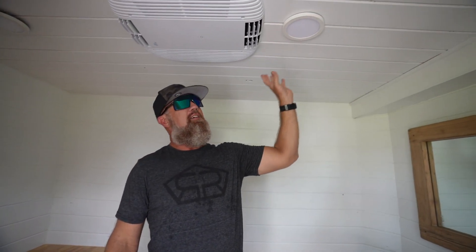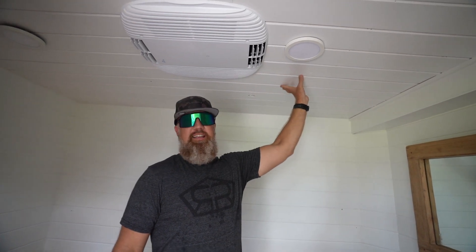We've got this lighting in the ceiling. We did tongue and groove ceiling in here as well. Everything is painted white and in my opinion it's turned out really nice.